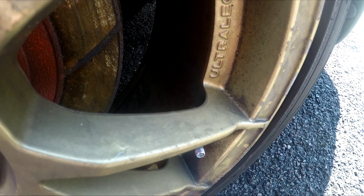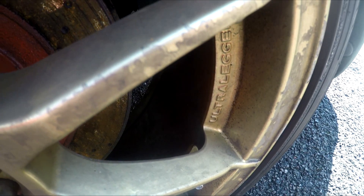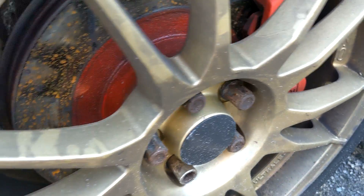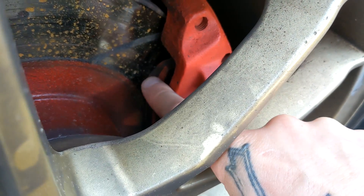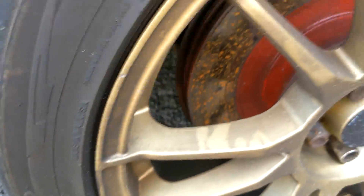The wheels need to be refurbished. They're actually really nice — OZ forged wheels, very lightweight and very strong, and expensive if you were to buy them new. But they need to be redone with the paint. There's not really any curbing on them, but as a whole the finish just needs to be corrected.